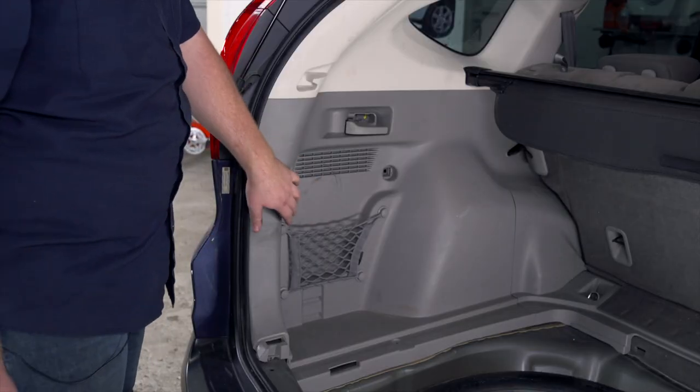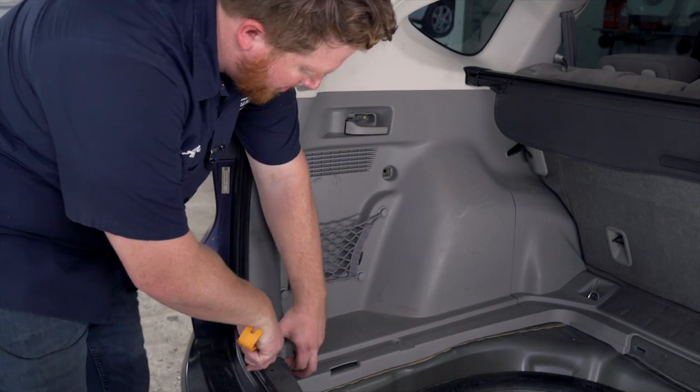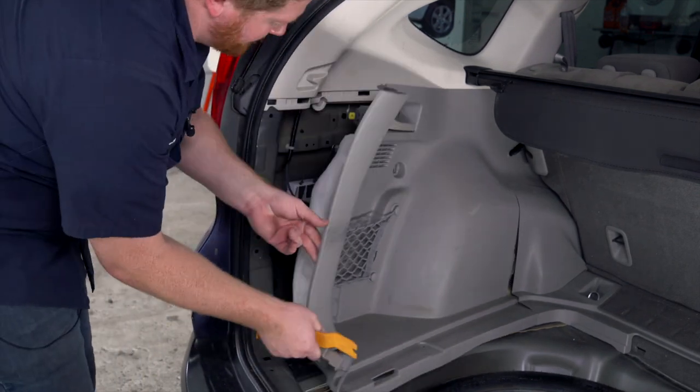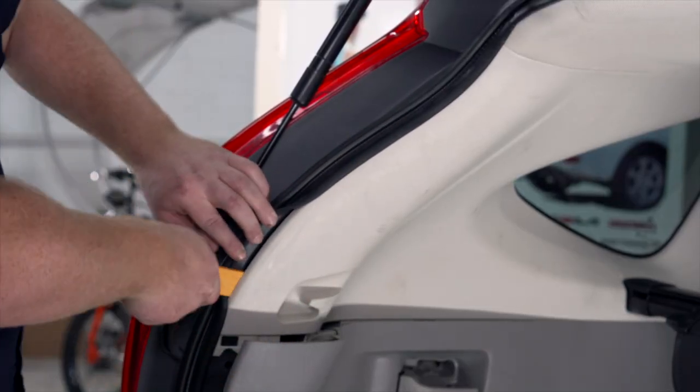Now we're going to pull back on our driver side paneling — we're just going to use a trim tool to pry it up and out. Now we're going to remove our white quarter panel right here using our trim tool.